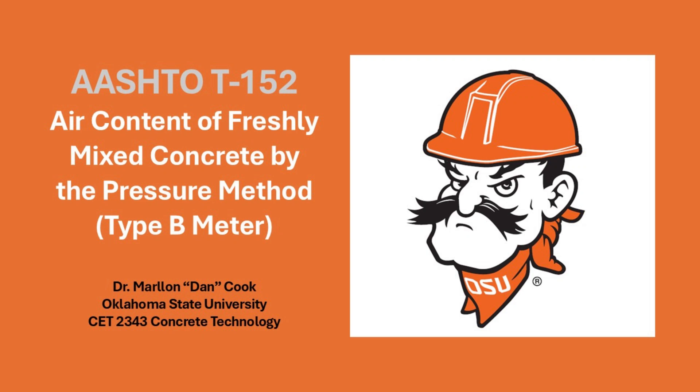AASHTO T152 covers determination of the air content of freshly mixed concrete by observing the change in volume of concrete with a change in pressure. We will be demonstrating the use of the Type B meter.